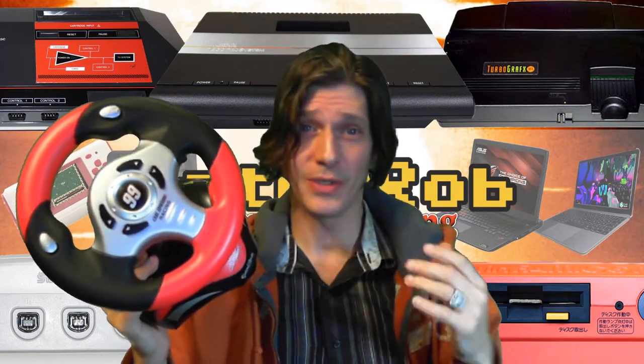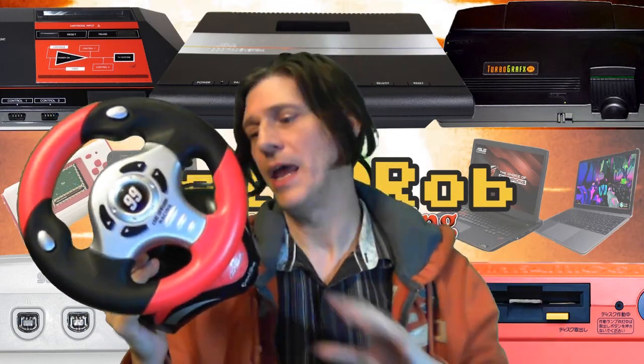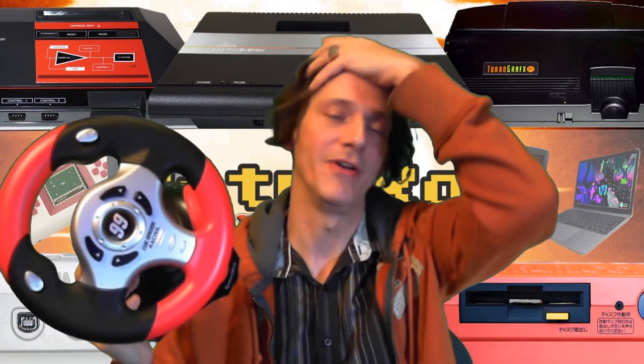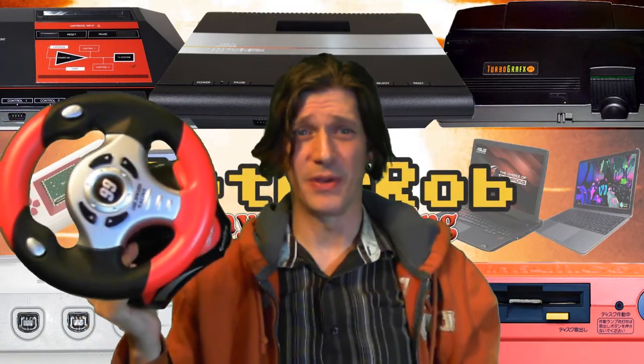So what's the verdict on this guy? I like the construction quality — even though it was creaking, it really did feel pretty decent. And I know it was sliding during the demo, but if this wasn't a porous tabletop it would have been fine. It sticks pretty well to stuff.